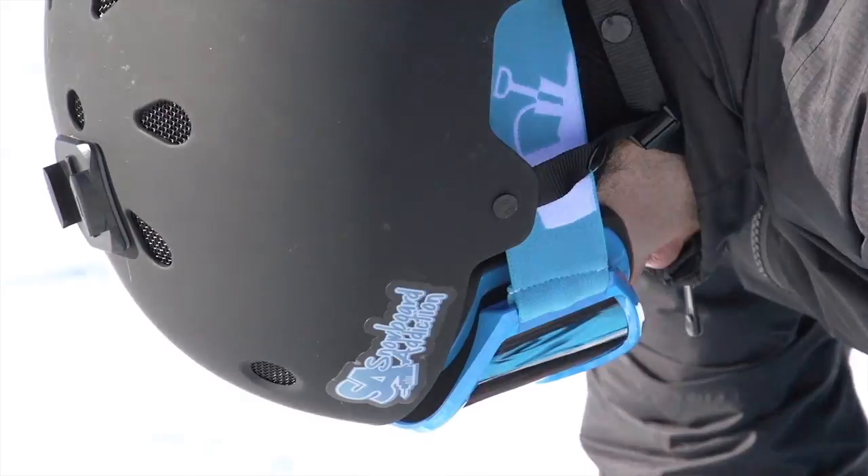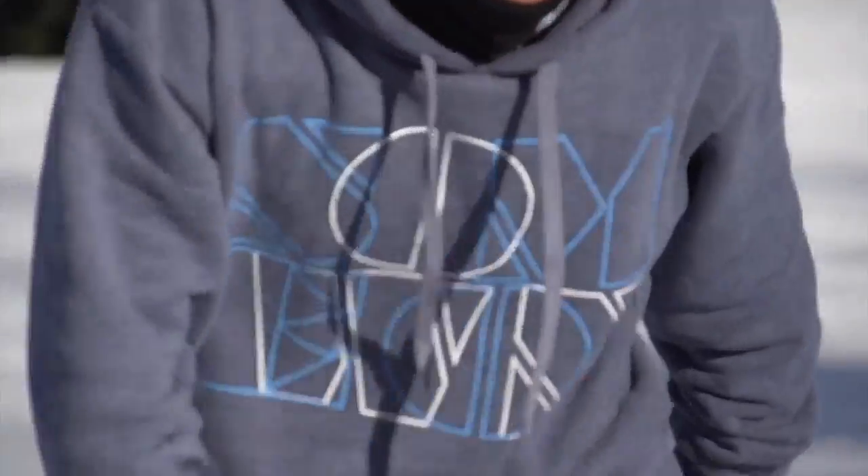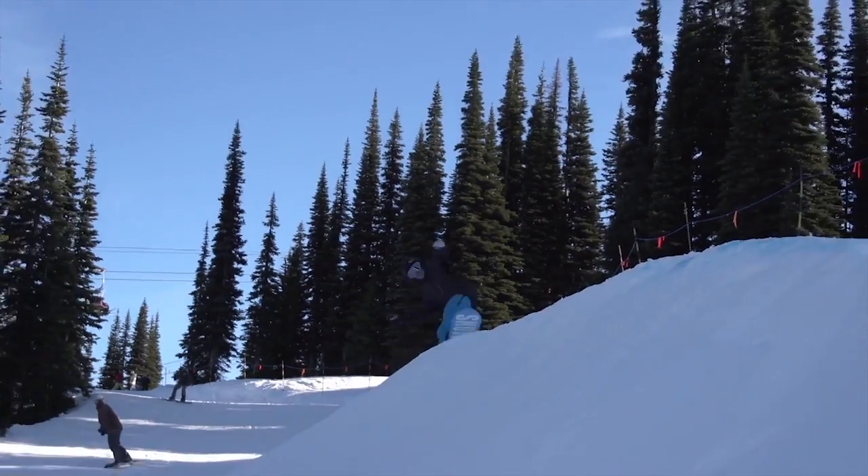This tutorial gives you some of the basic technique behind it. I'm Nev Lapwood and Jordan Decker. We're here at Whistler Blackcomb. This is Snowboard Addiction — our goal is to improve your riding.